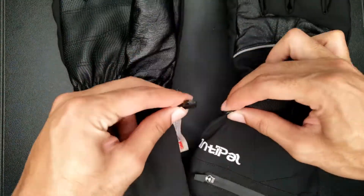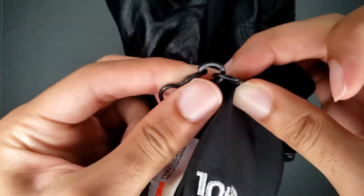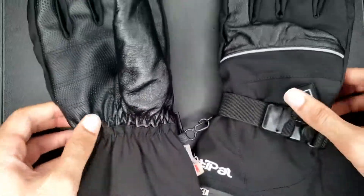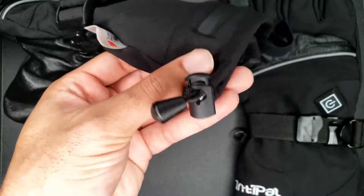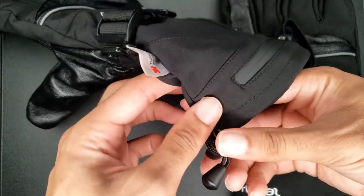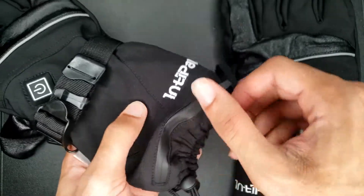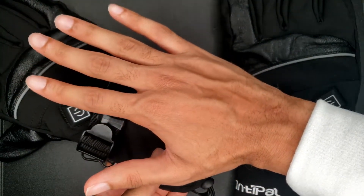Another add-on feature — you can actually latch both gloves together. You have a hook right here, so boom, you have them there and they're not going anywhere. Jumping into another feature: you can actually adjust the wrist area. For people that may have really tiny wrists, you have the option of actually tightening up this area. Like me — I have an extremely tiny wrist, so this is perfect.